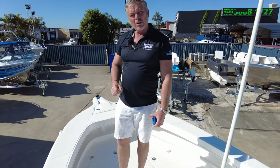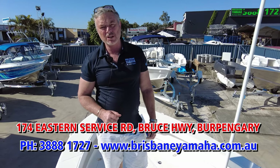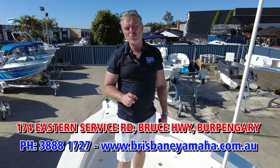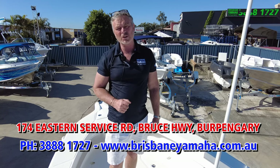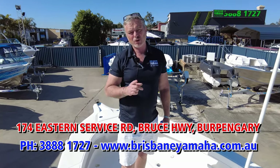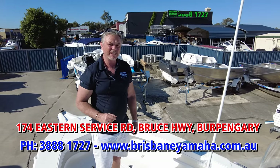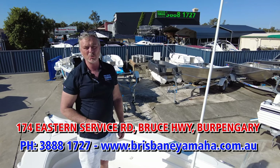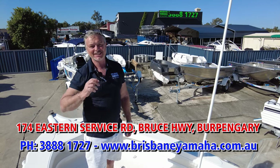Now if you're looking for a trophy boat, if you think you're a sports fisherman and you just need the gear to win a tournament, this is a tournament winning boat. Do yourself a favour, call Paul McNaught — he's our Brisbane Yamaha expert at Evolution — on 3888 1727. Everything's online at BrisbaneYamaha.com.au. I hope I see you on the water, I hope I see you on the winning podium with your Evolution. Bye.